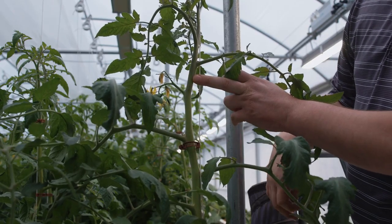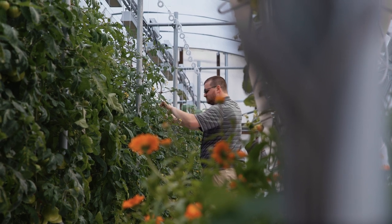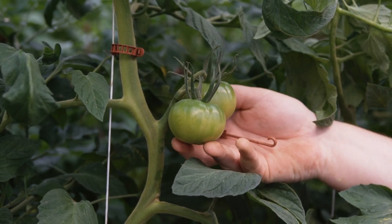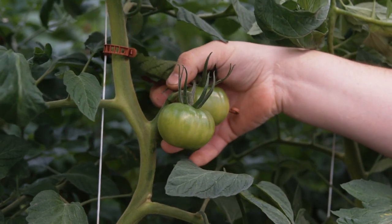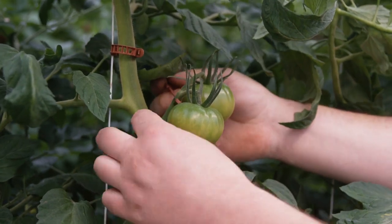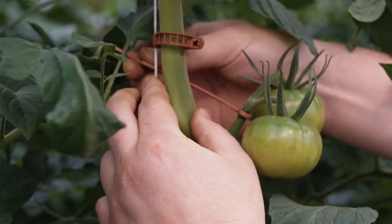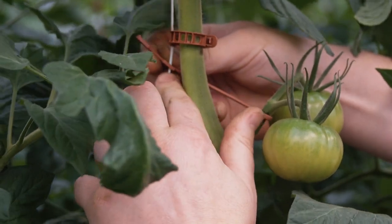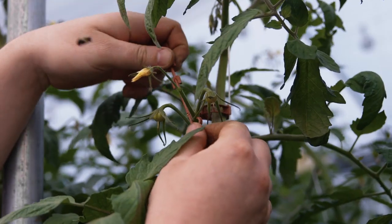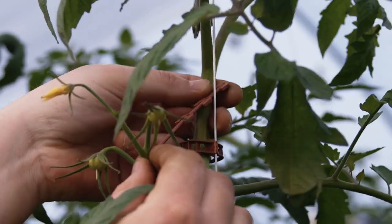Now we need to add our J hook, which is our truss support. If we don't give this truss any support, as these tomatoes grow and get bigger and heavier, it's going to cause this stem to kink, which will limit the flow of water and nutrients to the fruit. To support it, we take the J hook, connect it onto the truss, then bring it back and hook it onto the string — this offers support so the stem doesn't get pulled down and kinked by the weight of the fruit.